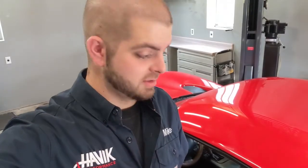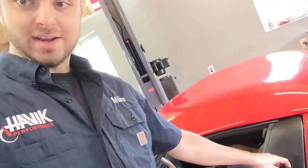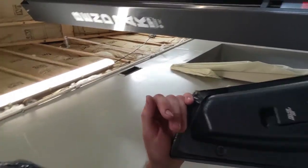Hey guys, back with a little tech tip. If you've ever had the problem where the door does not open and the actuators don't work on both the handle inside the car and outside the car, most of the time it's not the actuator in the door. You can of course always use the emergency latch on there.